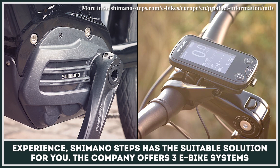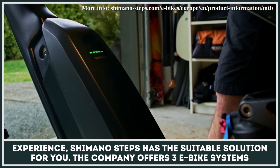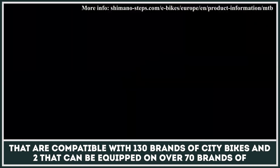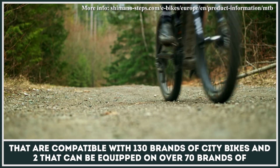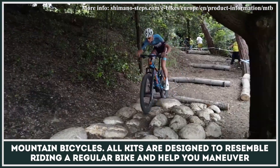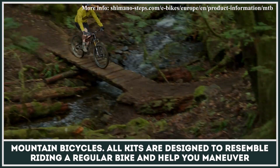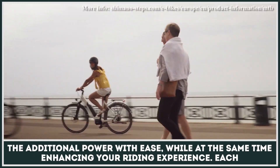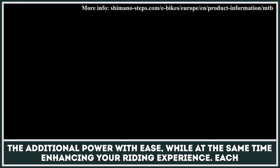Shimano Steps has a suitable solution for those who want to spice up their trail riding experience. The company offers three e-bike systems compatible with 130 brands of city bikes, and two that can be equipped on over 70 brands of mountain bicycles. All kits are designed to resemble riding a regular bike and help you maneuver the additional power with ease, while enhancing your riding experience.